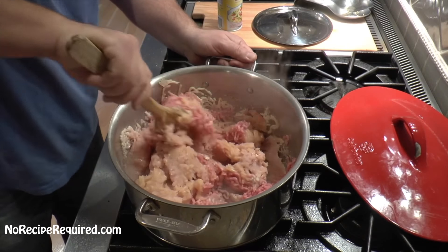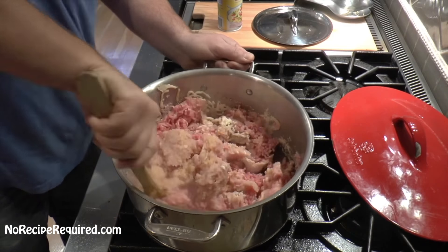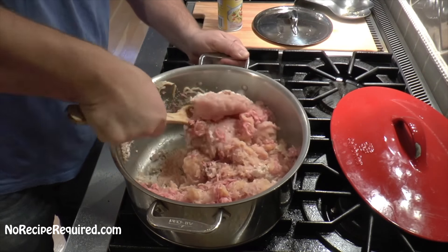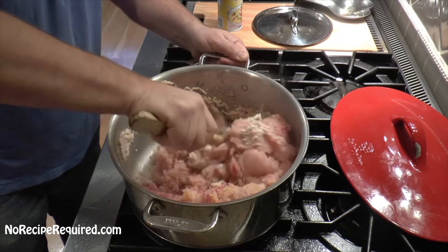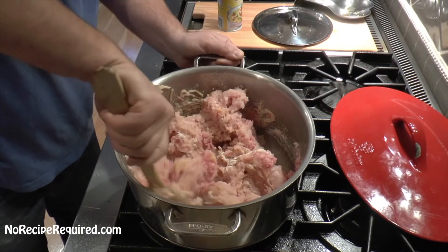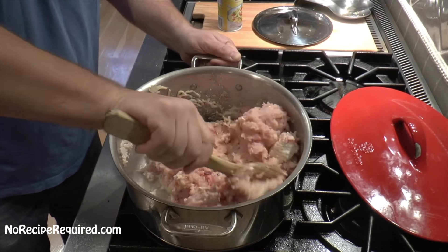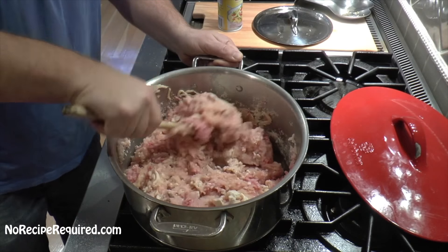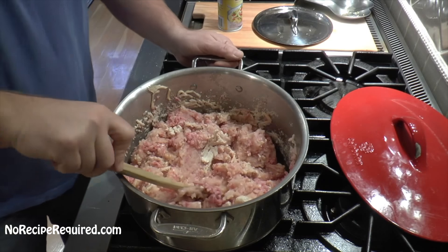We're going to jump right in with our chicken. This is about four pounds of ground chicken that I just threw into the pot over medium heat. You do want to move it around a lot because it tends to stick together in a big kind of meatball. Get in there with a big wooden spoon, break it all up, and we're going to cook it all the way through until there's no more pink to be seen.